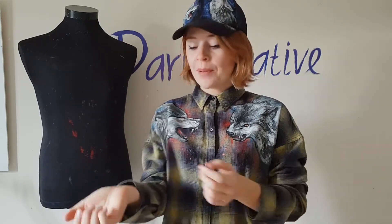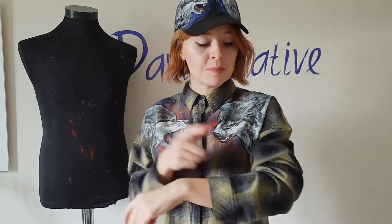Write me your thoughts in the comments below. I wasn't sure how I would paint on this fabric — it's complicated, it has a pattern. But I proved that you can paint with fabric paints even on plaid shorts, and this shirt will be one of my favorite shorts now.